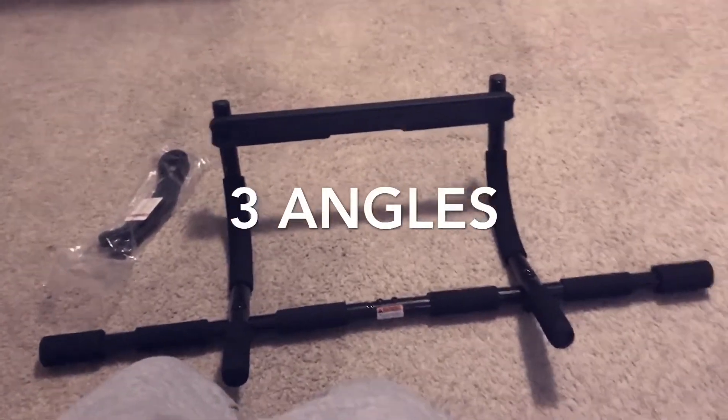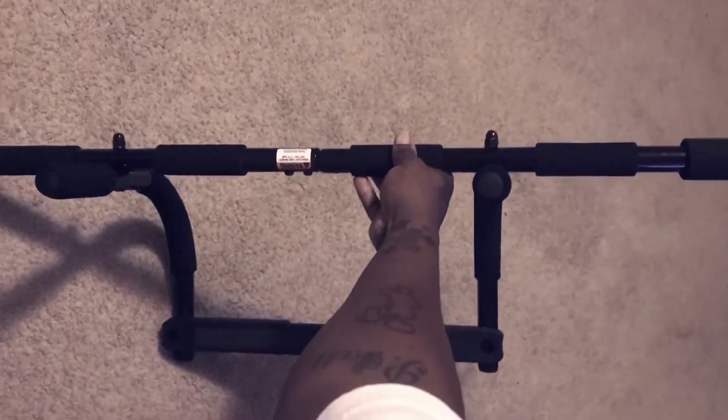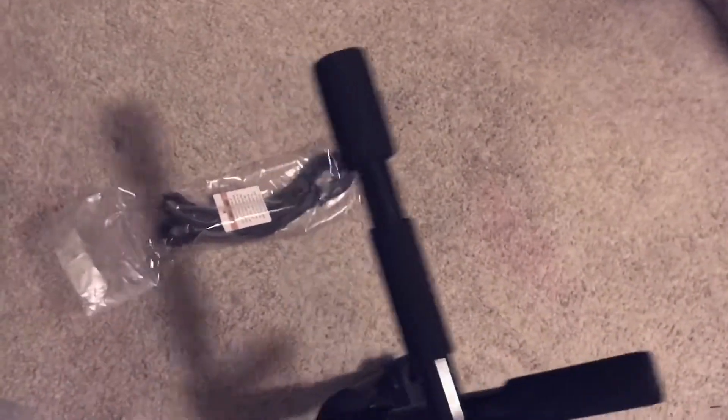Here's what it looks like on the side if it's hooked up right — it looks like this. That's your assist band, and I'm gonna show you how to hook it to the door.